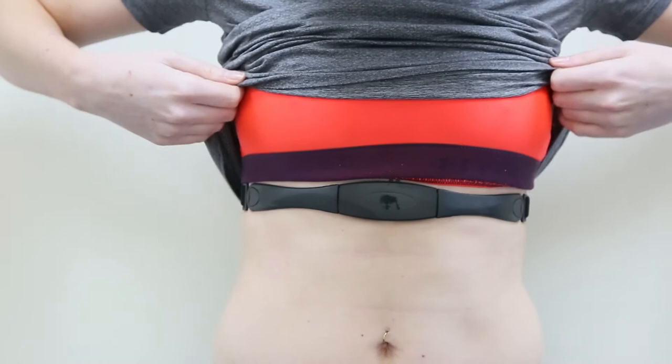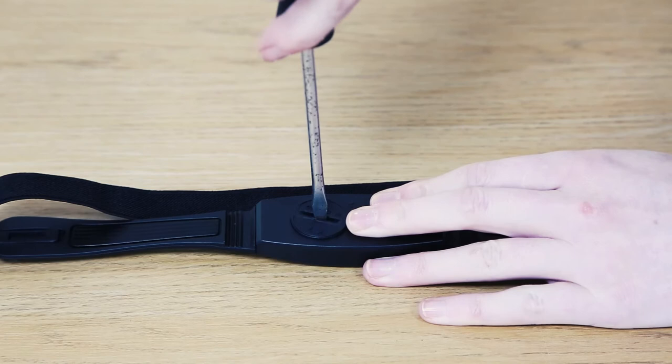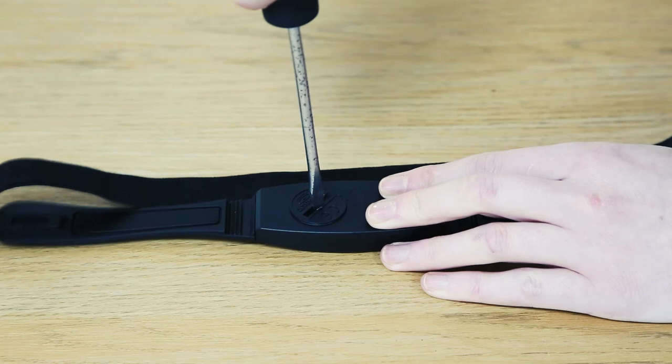When the power runs out in your band, replace the battery by using a flat edge tool to remove the panel in the back. Replace the battery, which will be a CR2032 battery, and then add the panel back on. Please be aware this chest strap transmits a 2.4G signal received by the corresponding monitor.